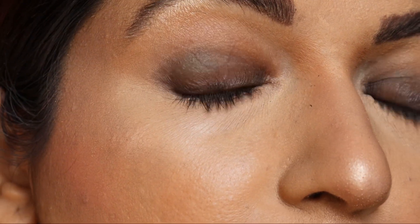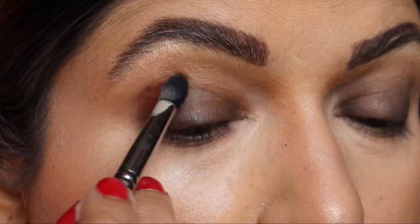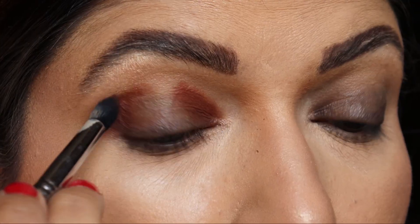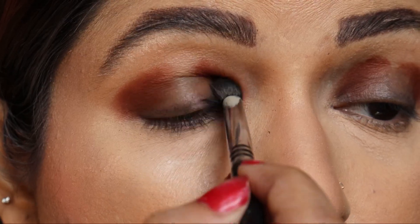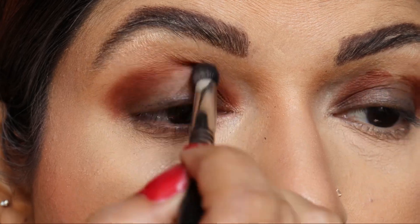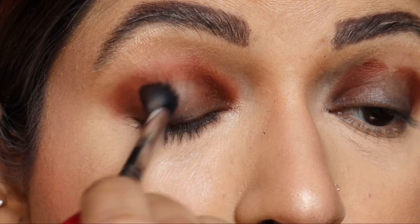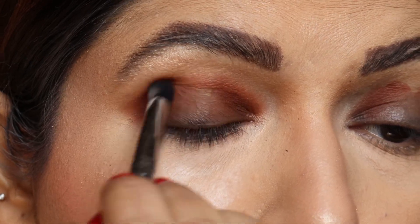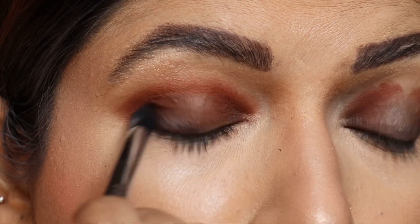Now taking a brown eyeshadow from any palette you have — the palette I have used is the Huda Beauty palette. Just apply it on the inner corner and outer corner and blend it. The brush I have taken is again from PAC; you may take any fluffy brush. Just make sure the colors are really blended seamlessly.